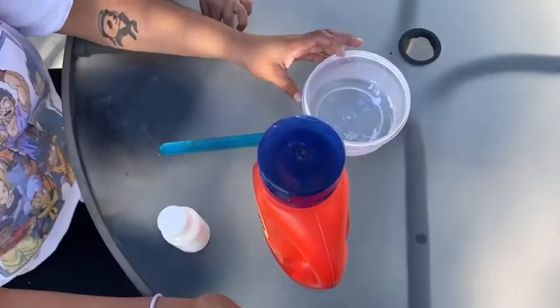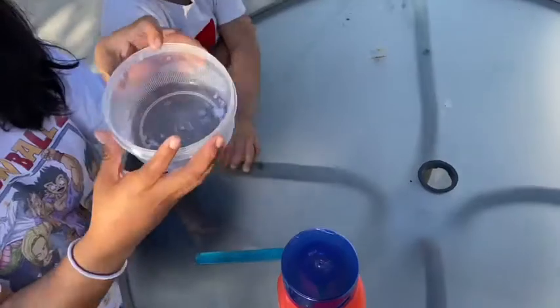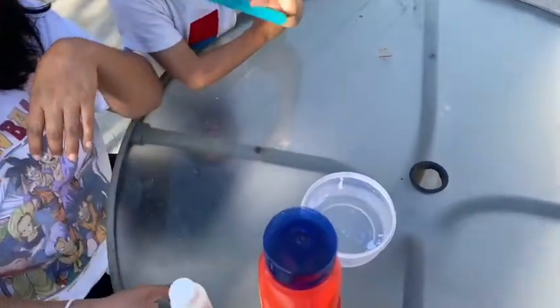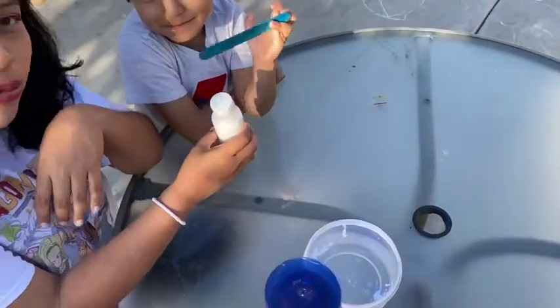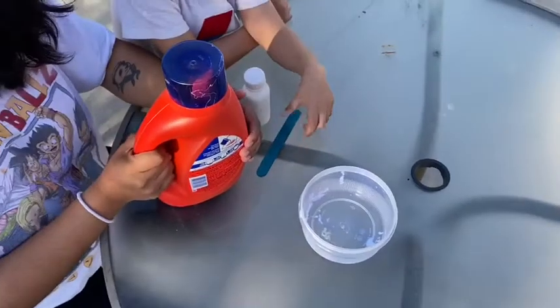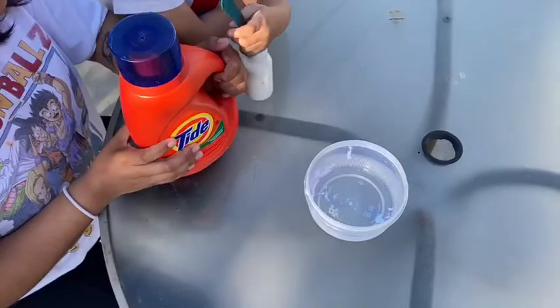So to make slime, you're going to need a bowl. You don't need a big bowl — this is a small bowl because this is only going to be for you. And what else do we need, Hector? A stick. What else? Glue. What kind of glue? White glue. And detergent. It could be any detergent, but we like Tide because it works better.